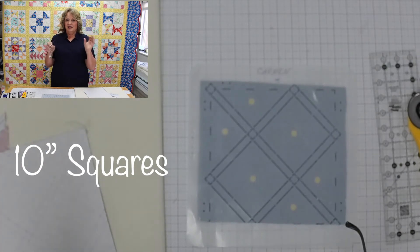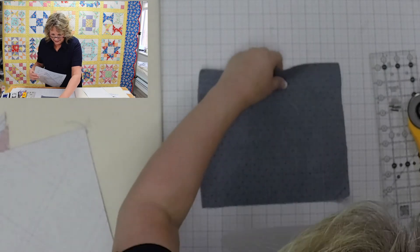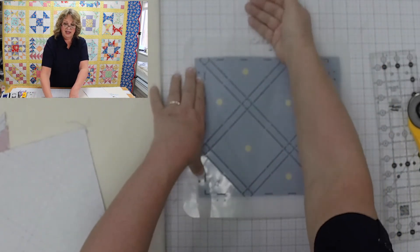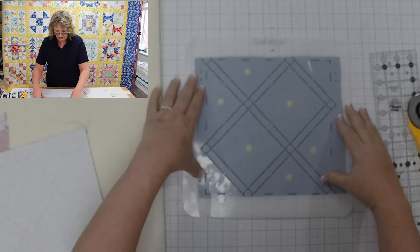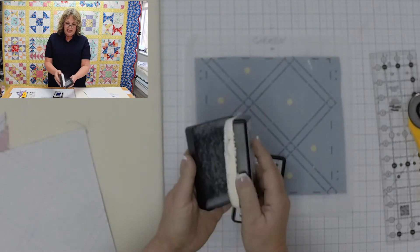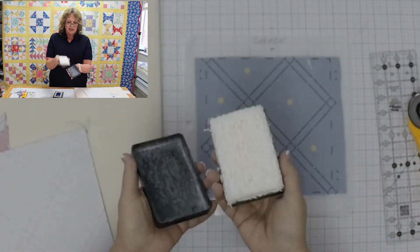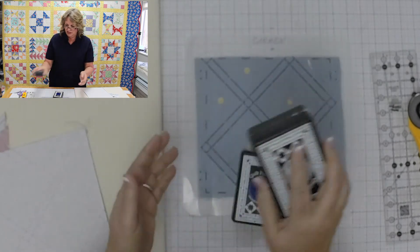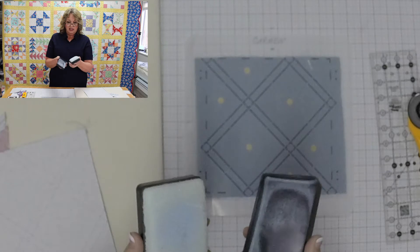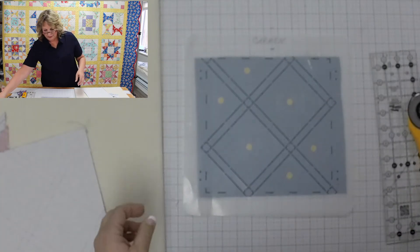We lay the stencil out on two squares of fabric that are right sides together. If doing a whole batch, I'll put blue painter's tape on the side to stabilize the stencil so it doesn't move around. Then we use pounce pads — the powder inside is called pounce powder. This one is white, called Miracle Pounce, and the other is called Barely Blue, which I'd use on lighter fabrics. I'll use the white one here.